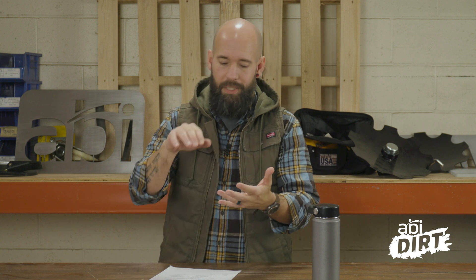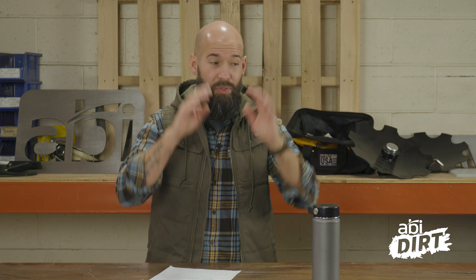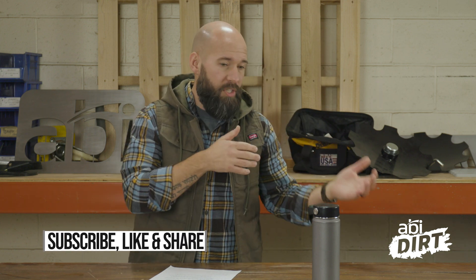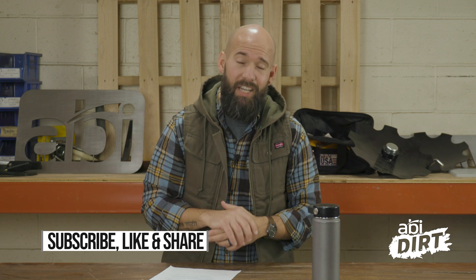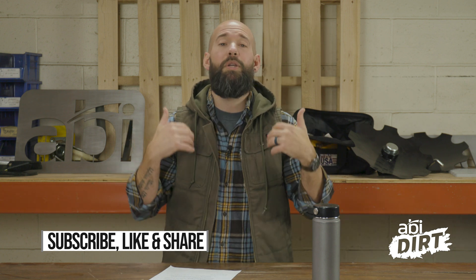That's all I've got today, everyone. This was a bit of a back-to-basics lesson — some of you have been working with PTO systems for years, and for some of you this may be brand new. If you're newer to property management, land management, tractors, and attachments, there's no such thing as a stupid question around here. Drop your questions in the comments below — if there's anything you wish you knew about your attachment, tractor, or property, we'd love to tackle it and help you take care of your property. Until next time, take care.